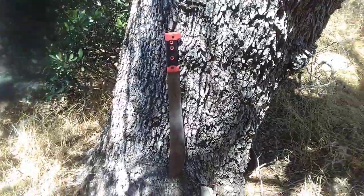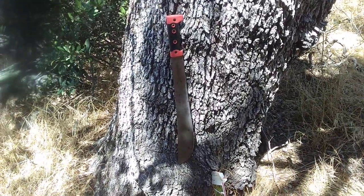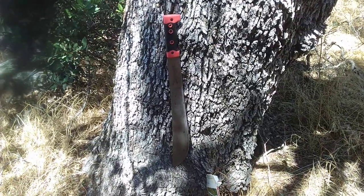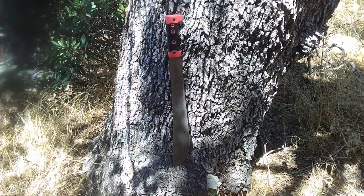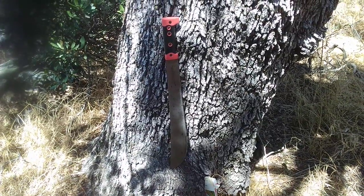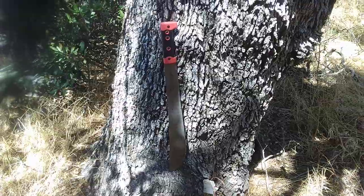It has proven itself to be very durable. I've cut probably at least 100 small trees with this machete. I used it to skin the trees and peel the bark off for firewood, teepee poles, and sweat lodge poles as well.